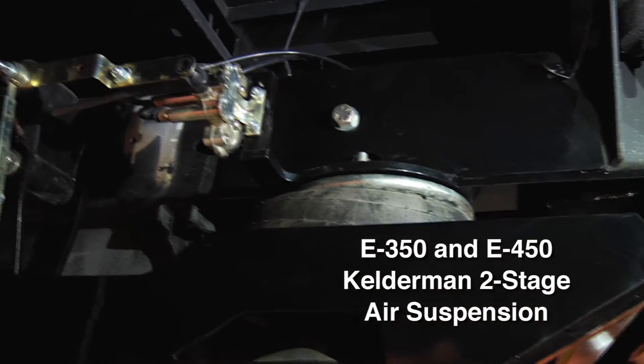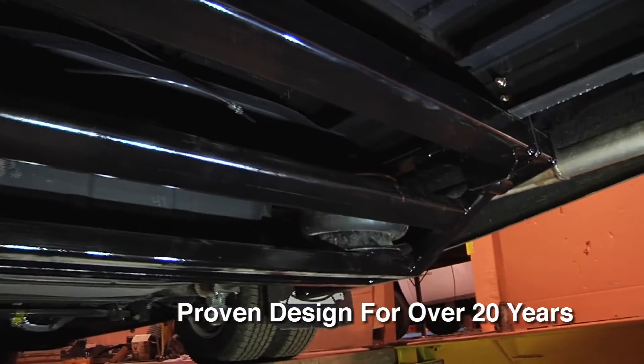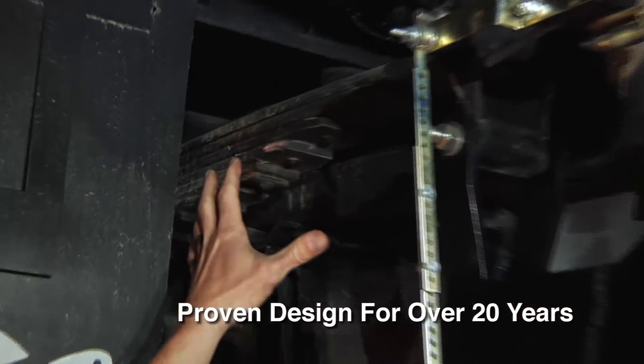This is a two-bag rear suspension. It's a little bit different than the other suspensions on the market, whereas we do not remove the leaf springs and we're not just adding a bag to the top of the leaf spring either.